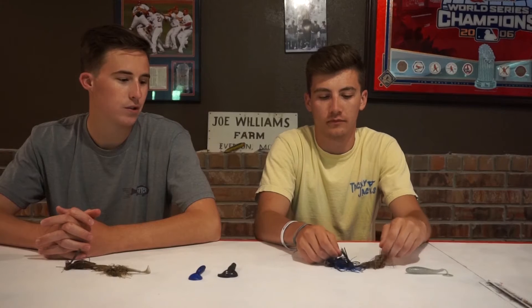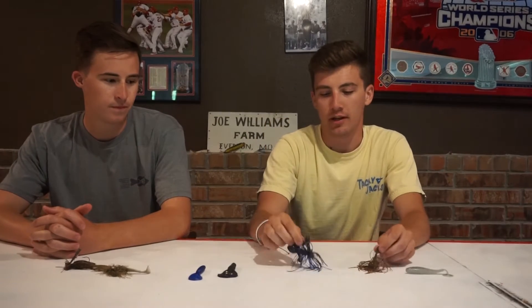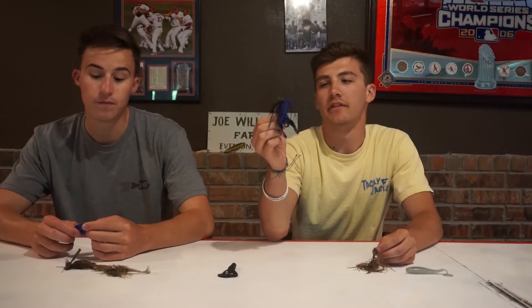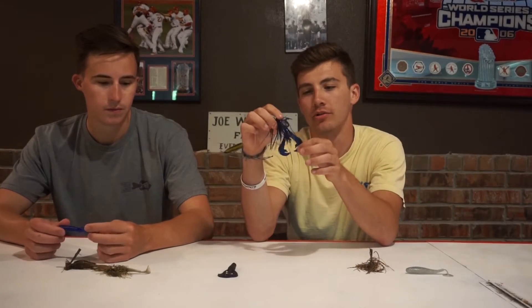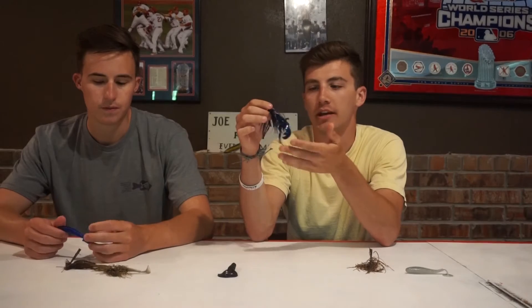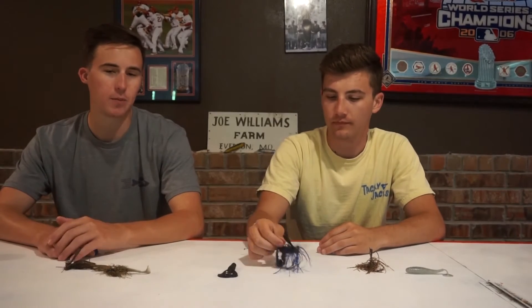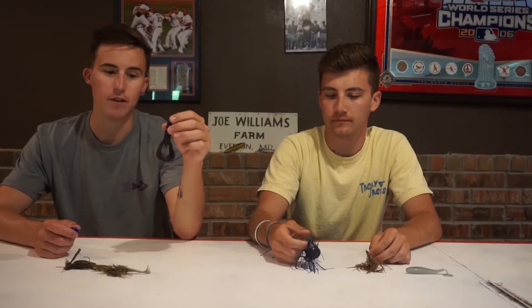Here we have a football jig — a three-quarter ounce and a half ounce. We throw these football head jigs to get down to the bottom a lot quicker. We throw it with fluoro because it helps it sink a little bit faster. Once you get to the bottom, you want to give it a little pop or a drag action, giving it a more finesse presentation. You can throw it with something like an Okeechobee craw or black and blue — something with big pinchers that creates a little more action. The rage tails with the big floppers put off a lot of action.